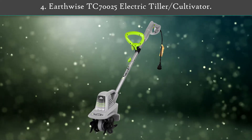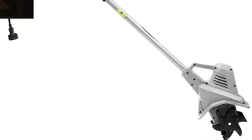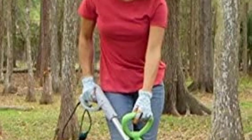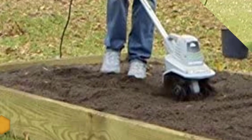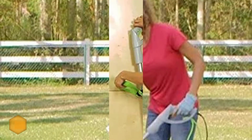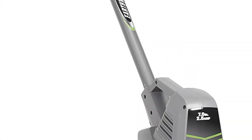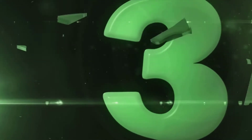Number 4: Earthwise TC70025 Electric Tiller Cultivator. This Earthwise tiller is an excellent way to get your garden going strong by getting your yard ready for the healthy growth you want. Ideal for preparing your garden and flower beds, loosening soil, and bed cleanup at the end of the season, this electric tiller and cultivator is designed to make your gardening experience hassle-free and enjoyable. The Earthwise cultivator machine is easy to start with its single lever switch that starts every time.